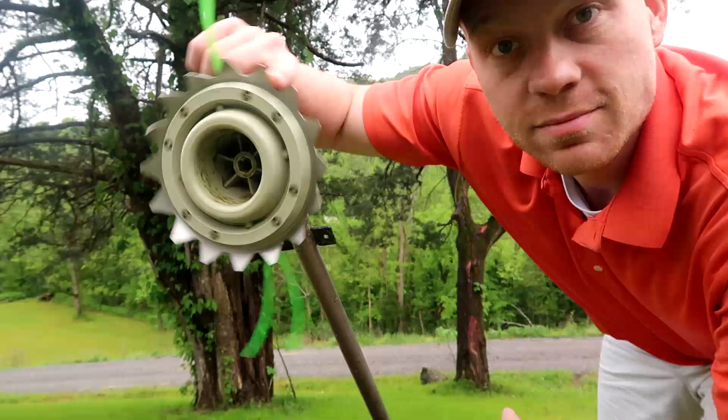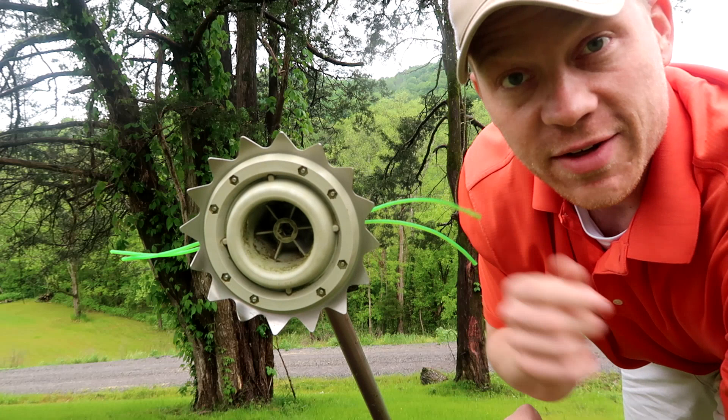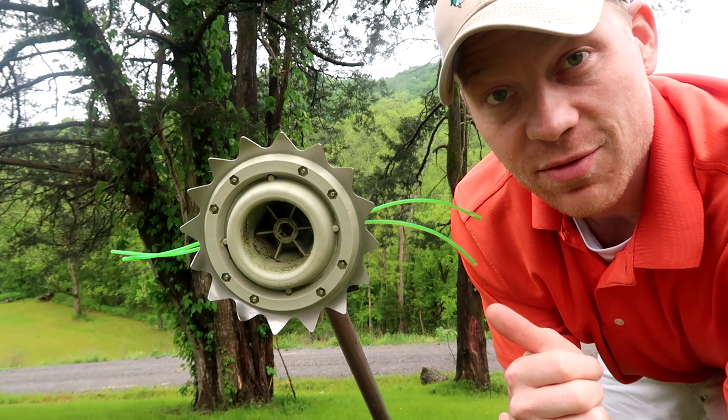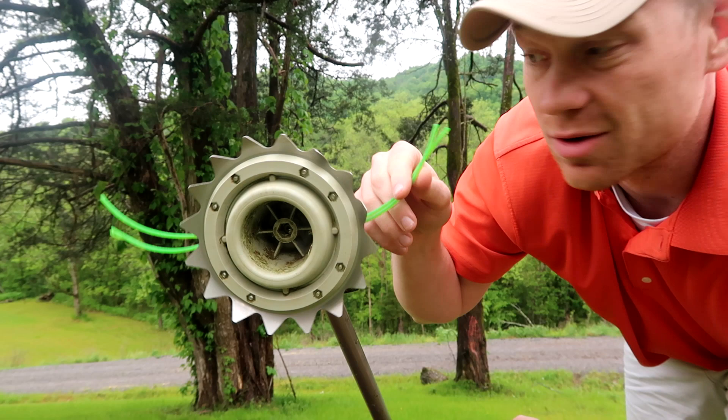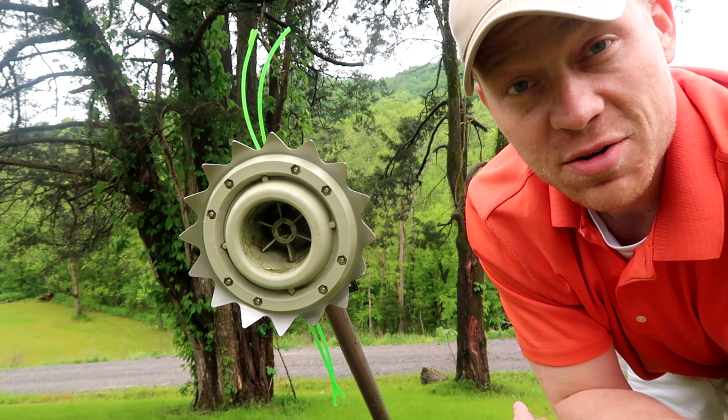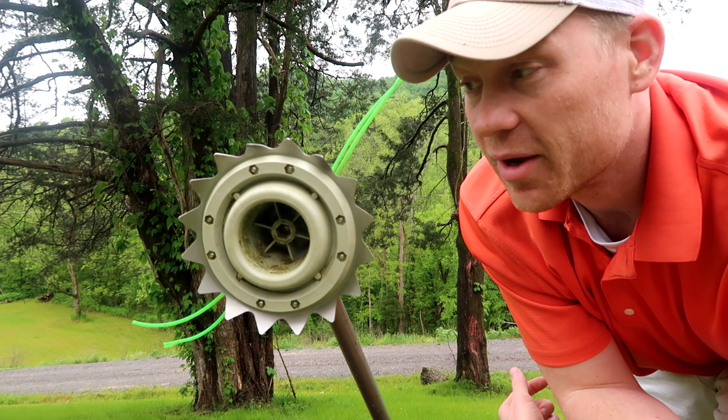There you have it, guys — the Weed Shark Pro trimmer head. I've used this quite extensively over the past couple days on several different trimmers. The bottom line is I was very impressed even through several days of abuse. I'm still using the original line that came with it, so it's very durable. It's easy to install — you can put this on pretty much any trimmer out there. But you guys saw it in the footage; the footage speaks for itself.